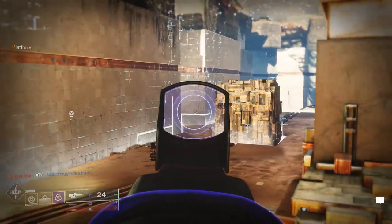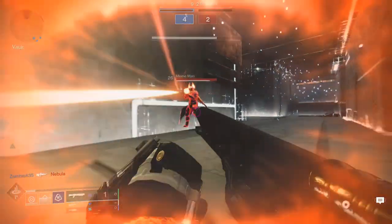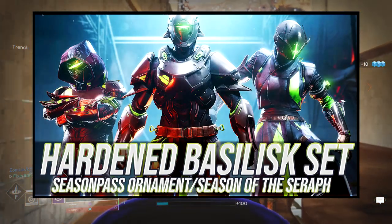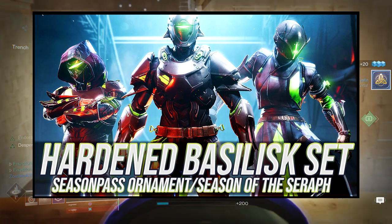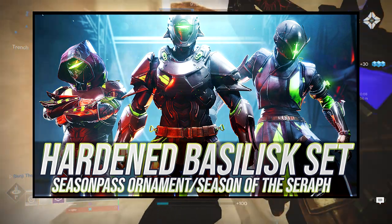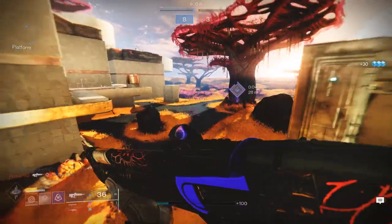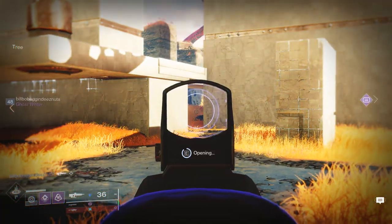For today we're going to be looking at the hardened basilisk set, specifically the individual pieces. If you want to see the actual armor review, I'll have it up right now. I reviewed this armor already in the previous video — we go through how the armor looks, how it shaders, my personal opinion about the armor set, and some nooks and crannies about the armor set itself.